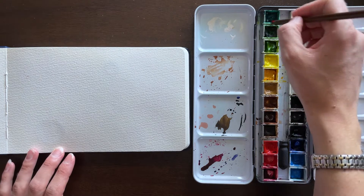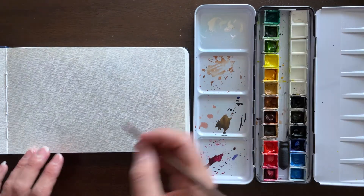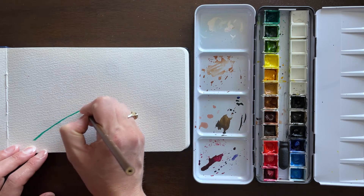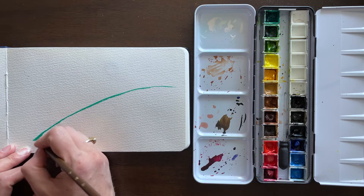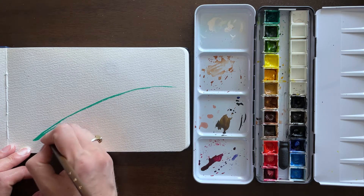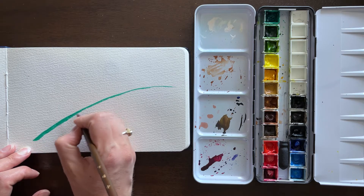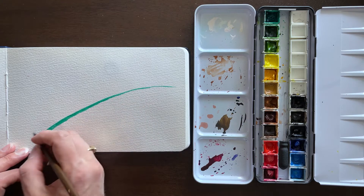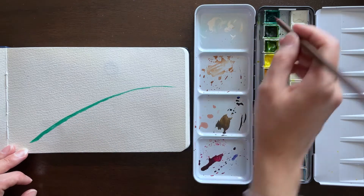I am using my calligraphy liner brush here. It comes to a nice fine point, so I felt it would be appropriate for the subject matter that I was painting. The feather has a lot of fine lines in it, so I started out by just making the sweeping sort of arc motion for the stem — for lack of a better word — of the feather and just quickly filled that in. I'm using Viridian Hue.